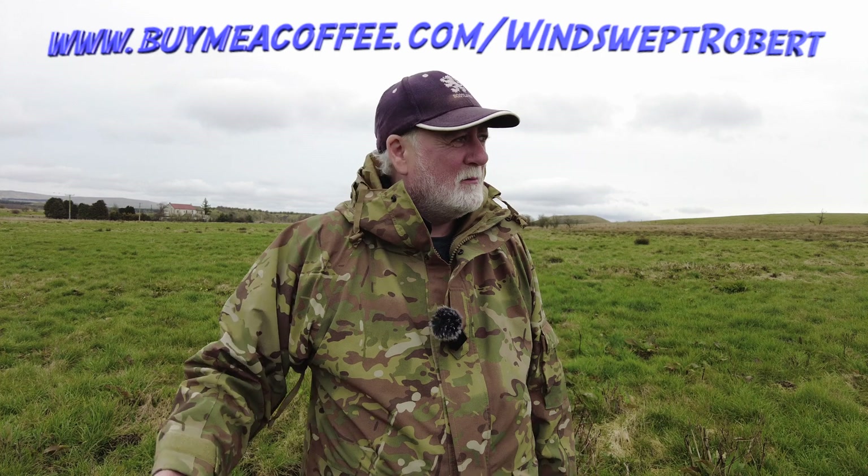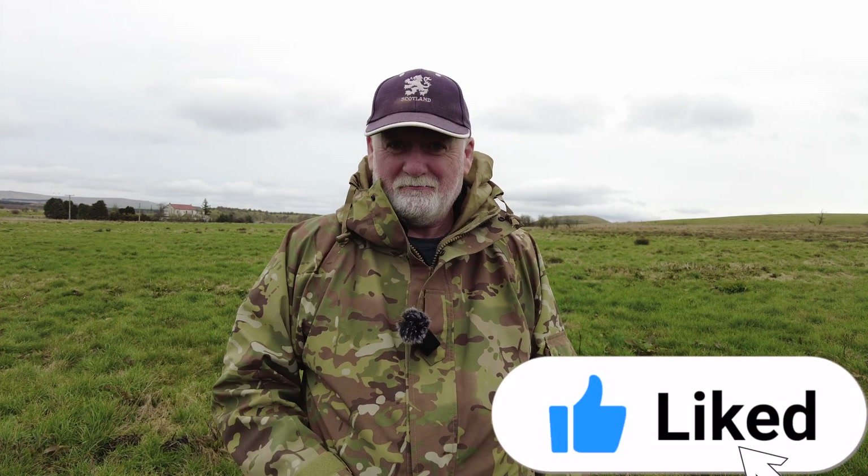If you got something from this video today, whether it be education, information, or just entertainment, give it a thumbs up. And if you fancy sticking a litre or two in my tank to help me keep the channel going by getting out and about, I'd really really appreciate that. But for the moment I'm out of here.